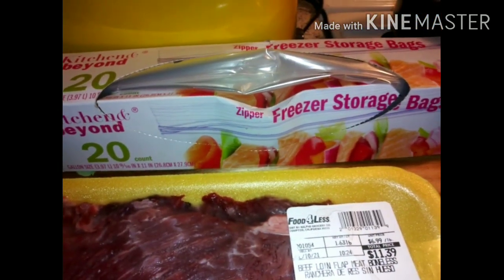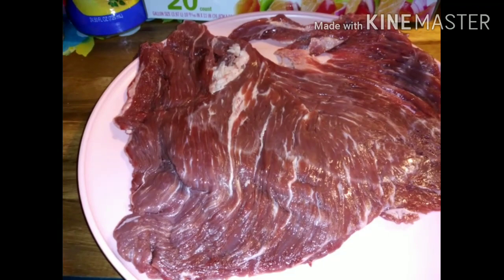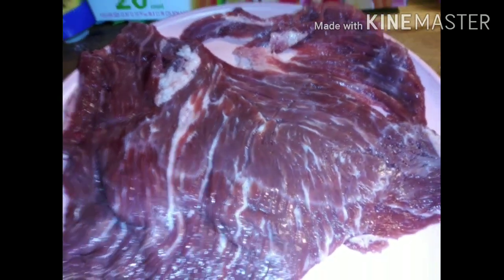This seasoning here and this marinade sauce juice — it's like a lemon juice — and I have the Ziploc bags. I'm only going to do half and freeze the other. Look how big this one piece of carne asada meat is — I think I have about three.